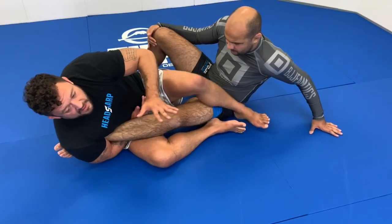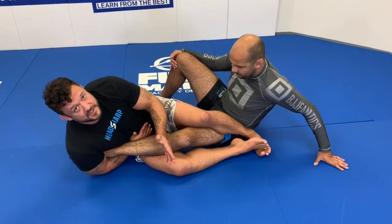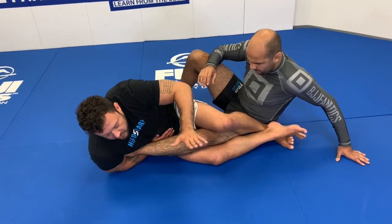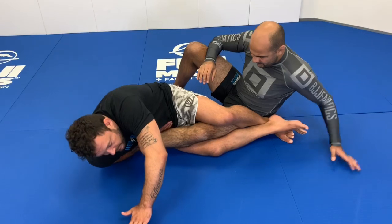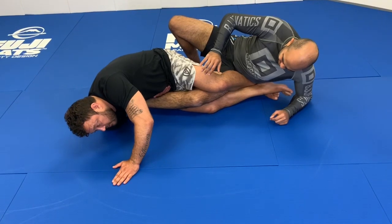If my feet aren't in the hip, what I want to think about is rolling belly down — and this is IBJJF legal as well. If I can't get my feet in the hip, I want to try to come as close to belly down as possible. I'm going to bring my hand across my body, coming to my shoulder. Once I'm here and I start looking up over my head, I'm putting pressure on his toes.